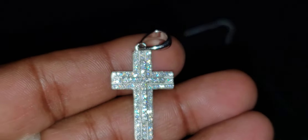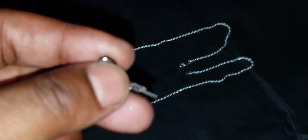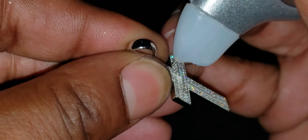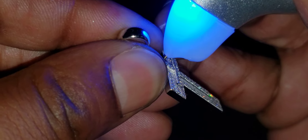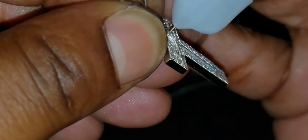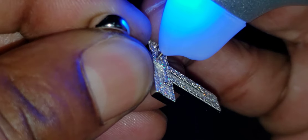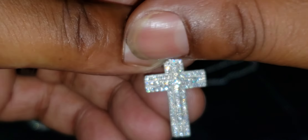Now let's see if this cross will pass the diamond tester. You got to bear with me — these stones are small, so bear with me. As you can see, it passed as moissanite: metal alert, moissanite. There you have it, it passed as moissanite.